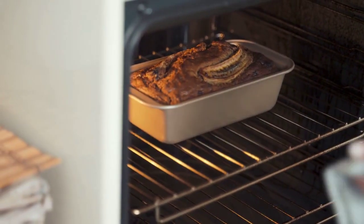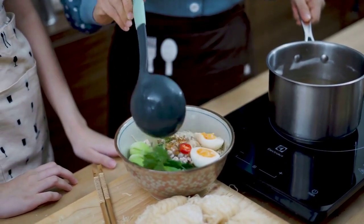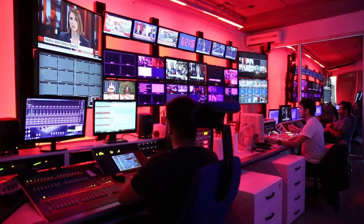Serve hot and enjoy your Fantabulous homemade ramen soup! This recipe serves four and can be customized with your favorite toppings and additional ingredients like sliced tofu, shredded chicken, or corn kernels. Enjoy your delicious bowl of ramen soup. Thanks for watching — please subscribe to my channel!